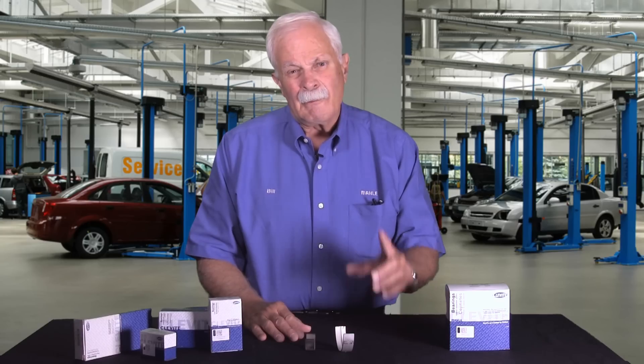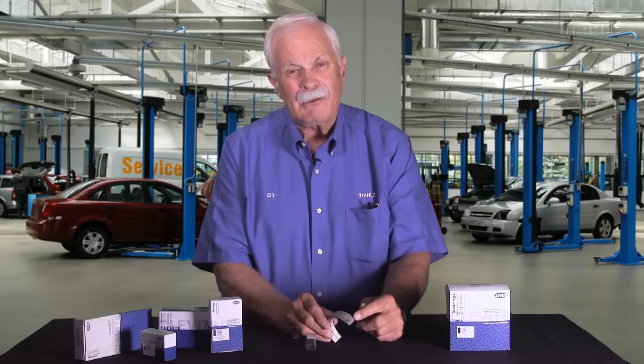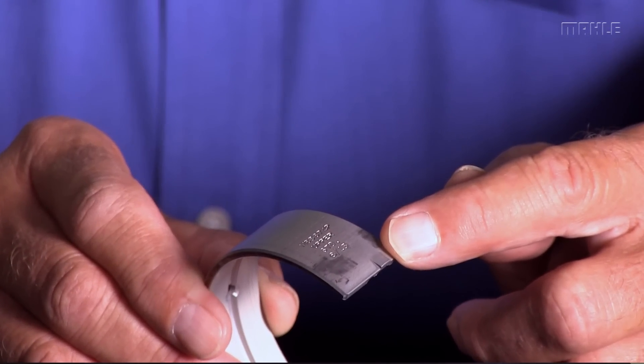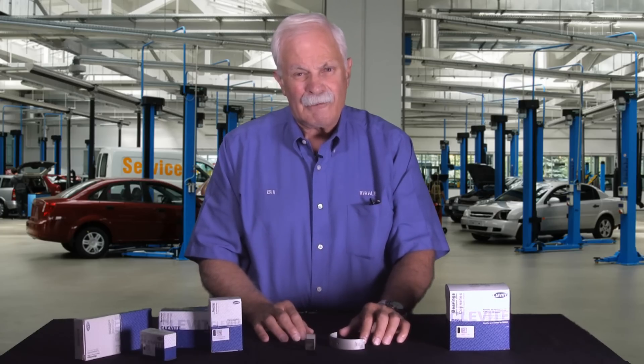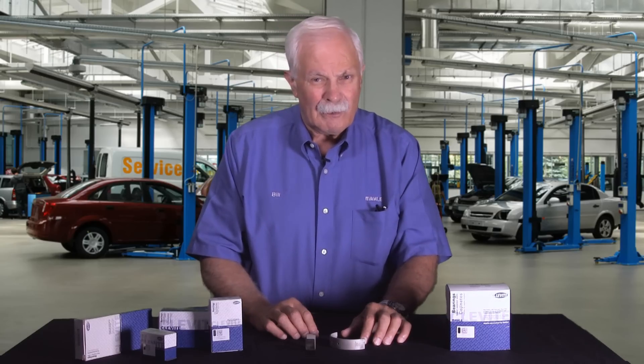So the moral of the story here is number one: rotate your stock. On the back of the bearing — and we've talked about this before — there is a date code. I looked at this one a little bit ago and it said 8 of 13, so that tells me this bearing was made in August of 2013. Well, it's already two years old.